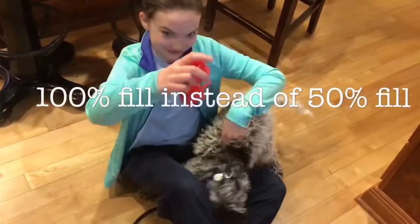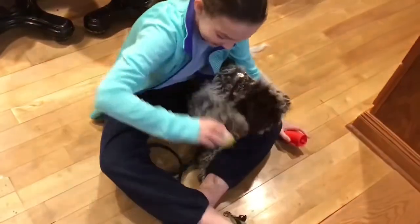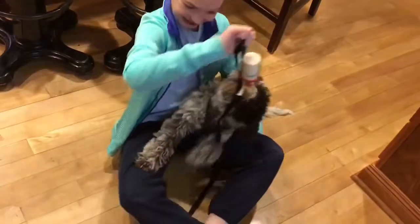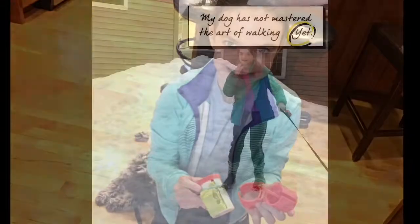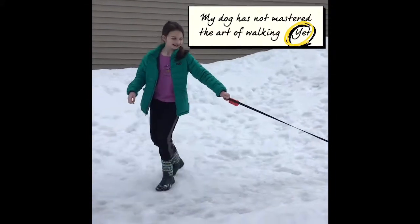The first one my dog destroyed, so we did a second one with ultra T plastic at a hundred percent infill instead of fifty percent. Here is the one my dog broke, and there's the good one — she still tries to destroy it. We reused the cap from the old one since it was still fine.